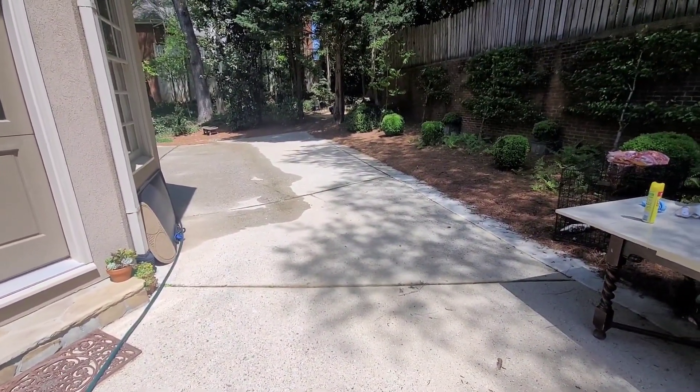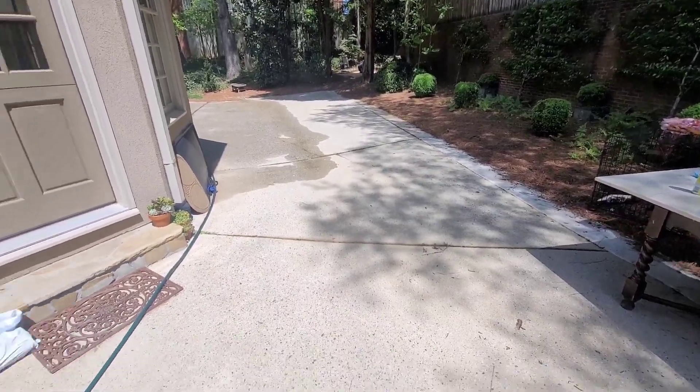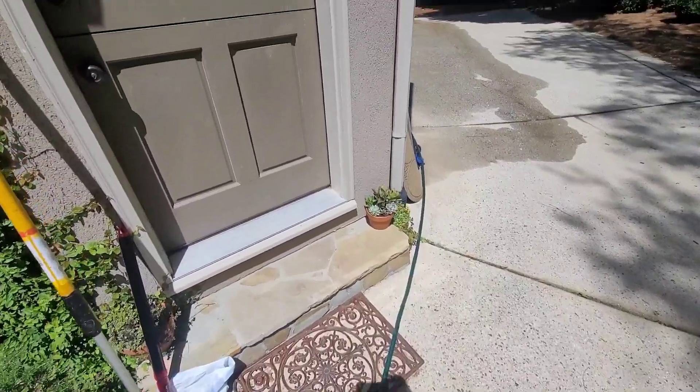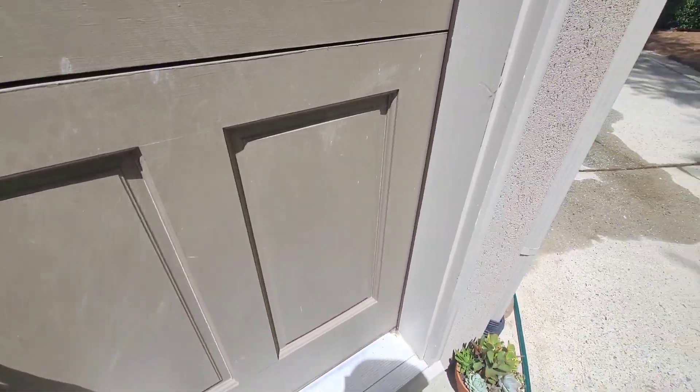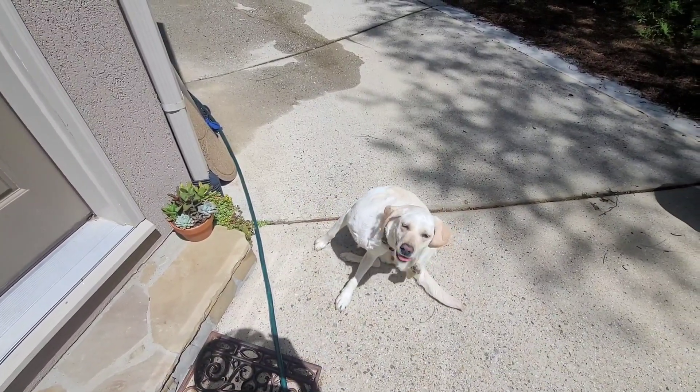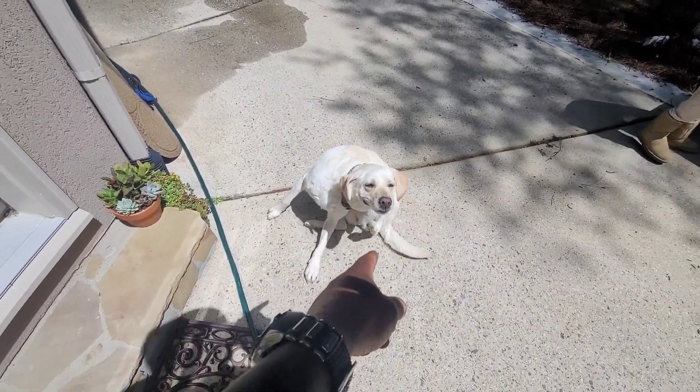I have four neighborhoods — it's going to be insane. Let's go take a look. We always do two coats — you need that extra protection. Can you believe this? Yes, I can. Because we do this every day, but sometimes I can't believe the transformation.